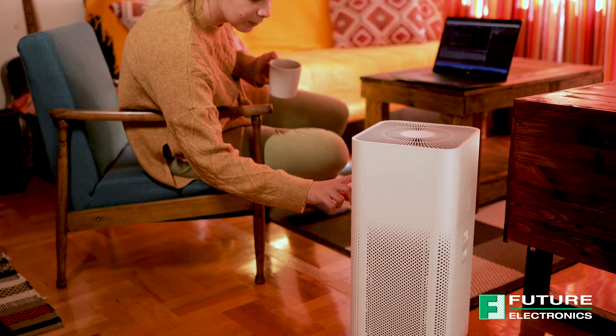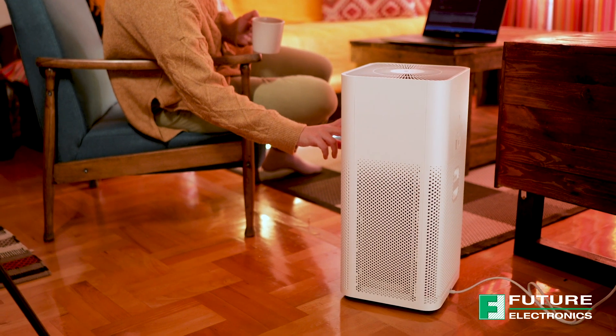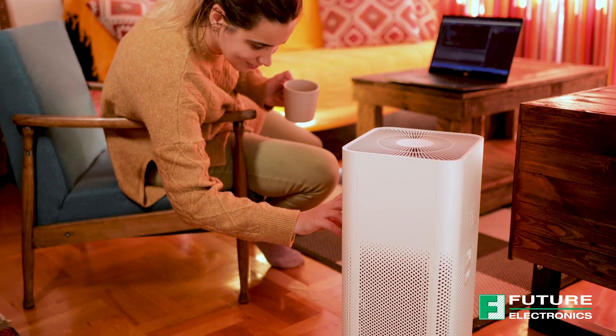As we saw today, the Infineon Sensive Pass CO2 sensor enables users to measure and adjust indoor air quality, contributing to overall well-being, health, and productivity, while also optimizing energy efficiency.